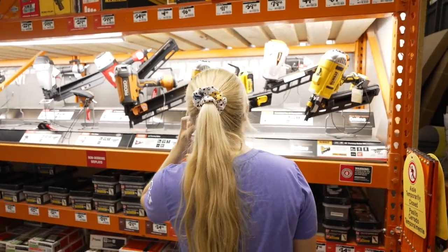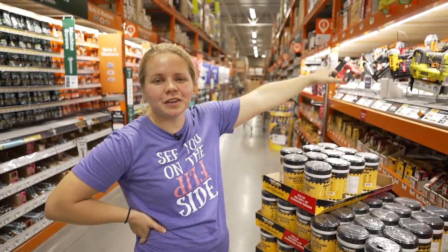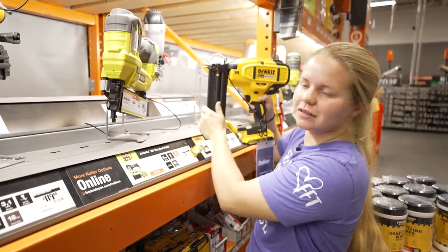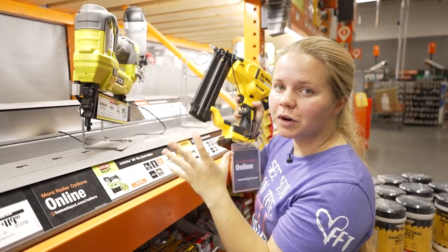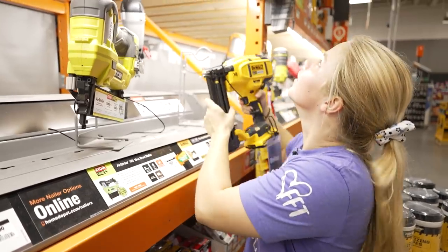We made it to Home Depot and the first thing I wanted to do is stop by all of the nail guns and see which one will work best for us. I think I'm going to go with this one because it has a rechargeable battery pack — I don't have to worry about an air compressor and all that, so we're going to grab that.